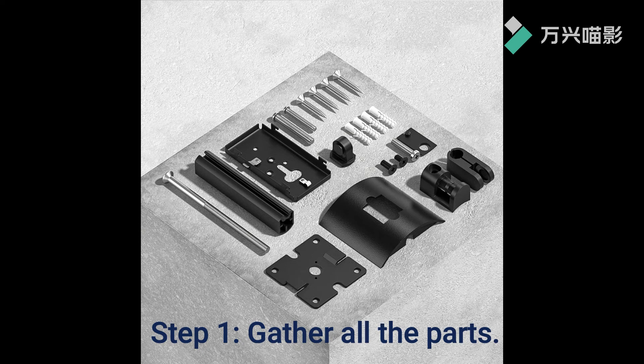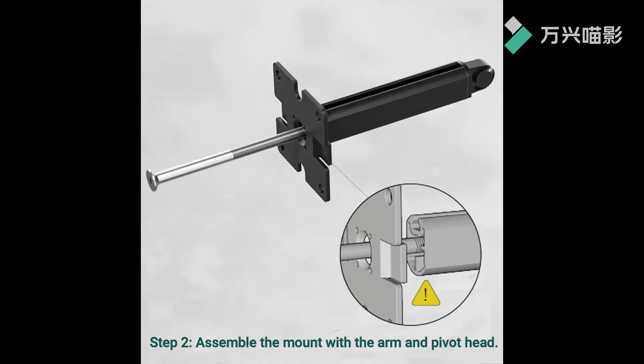Step 1: Gather all the parts. Step 2: Assemble the mount with the arm and pivot head.